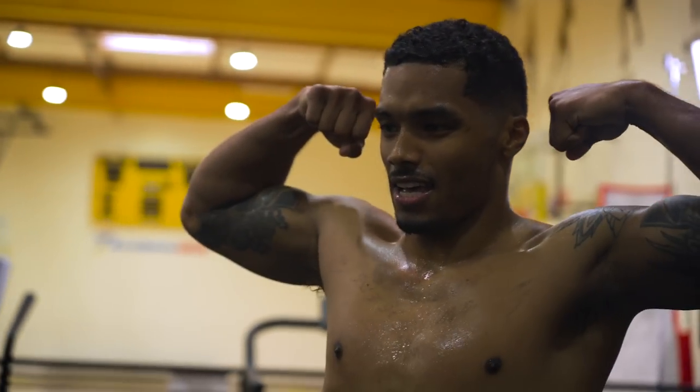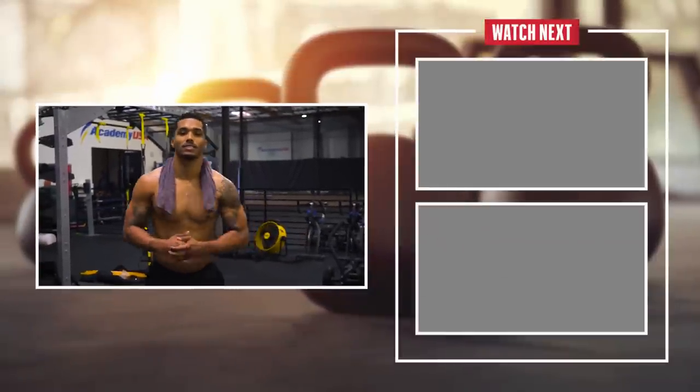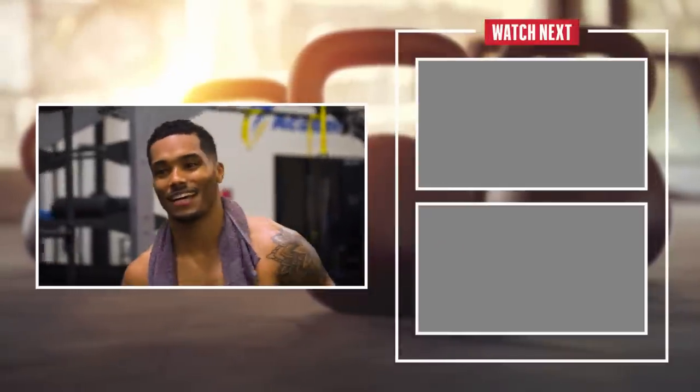So here we are, ladies and gentlemen. I want to remind everybody that your own fitness journey is your own journey. I appreciate y'all hanging out with me. I'm out of breath — it's not fake. I really put the work in today. Thank you all for hanging out.